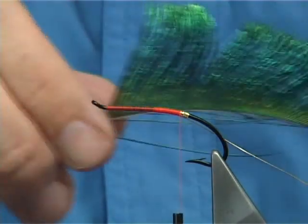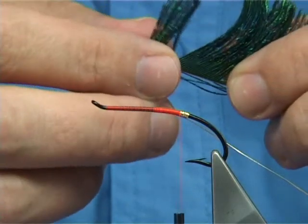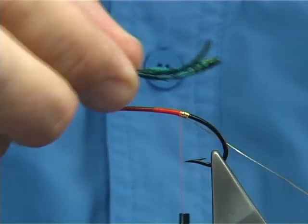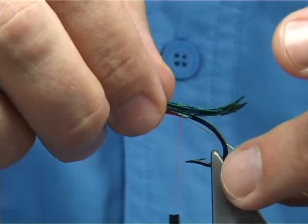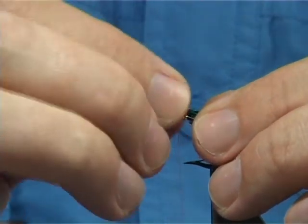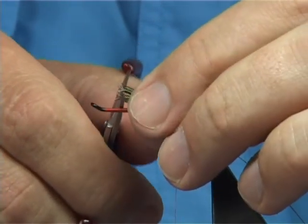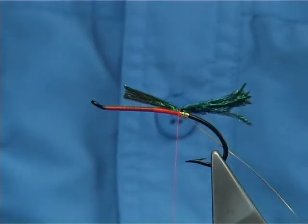Now it has a tail. I'm going to use — in this case it's peacock sword tail. Looking for probably around about half a dozen fibres. It's got a nice curl in it that you may want for a tail. The tail length should be just by the bend of the hook. Tie it on top, two or three turns to hold. Now look at your length. I'm just going to take the curls off it — that will also help to build the body up as well.